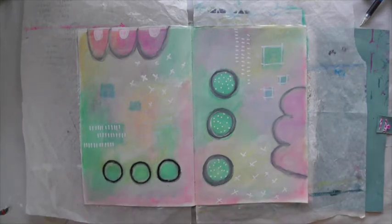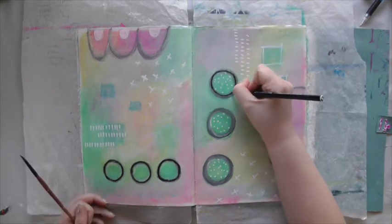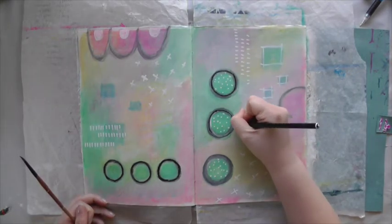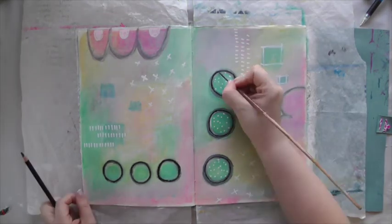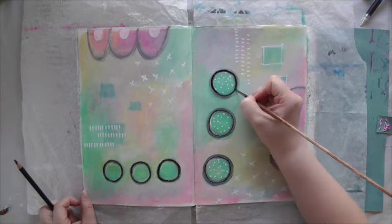I'm much happier with the black lines now. I have the feeling that at the beginning I didn't use the Stabilo All but my watercolor pencil. The Stabilo All is just more vibrant in color.